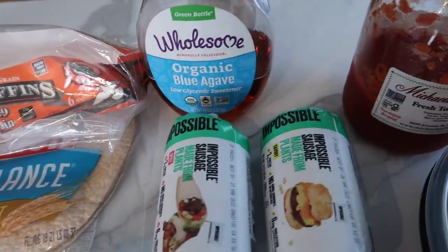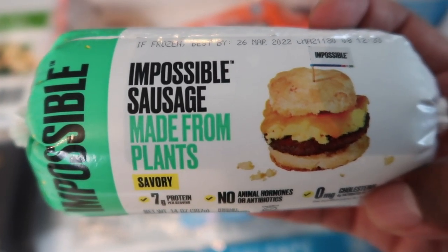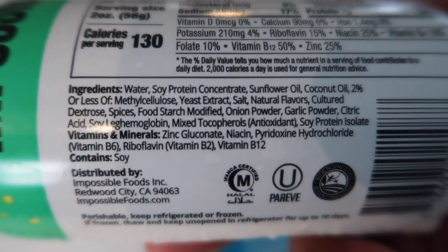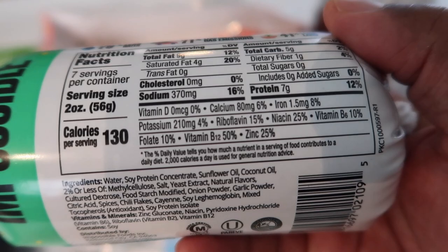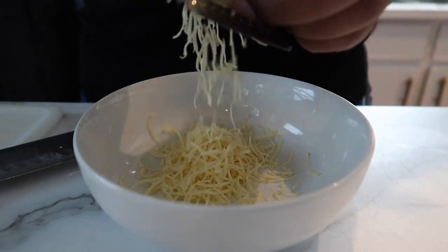Before we get into it, we gotta hit you guys up with some nutrition facts. Now, these products do have soy in them, so if you're trying to stay away from soy or you have an adverse reaction, stay tuned to the end of the video because we'll let you know some of the products you can try that do not have soy in them.